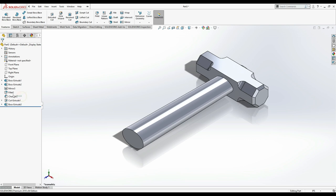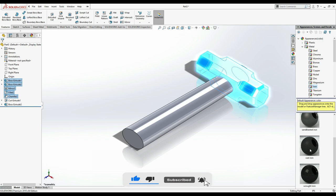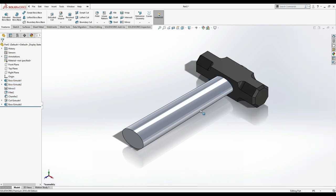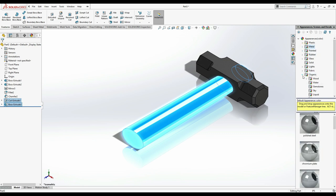Now we give the hammer head the appearance of iron — it's commonly cast iron. Next, select the handle. This time I'm going to use a wood material. Under Organic > Wood, apply it and confirm.